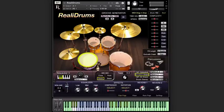Hi, this is Mike Green, and this is Rialo Drums. What you just saw was the groove generator, and we'll come back to that. But first, let's take a look at the important part of this library, which is the drums.